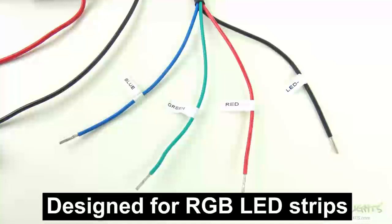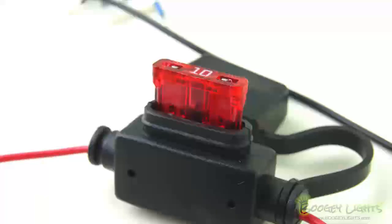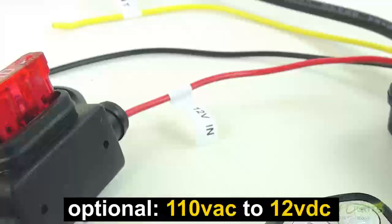It can also be used with single color LEDs if desired. This controller is rated for a maximum capacity of 900 5050 common cathode LEDs. The controller will draw about 10 amps on full power. It's powered by 12 volt DC, although we do offer an optional 110 volt AC to 12 volt DC converter if desired.